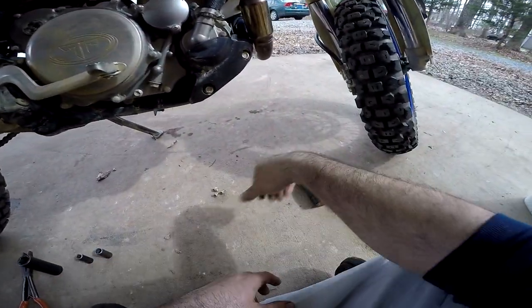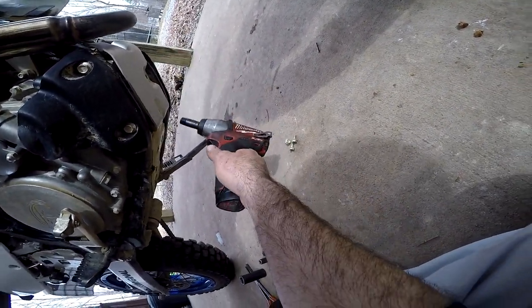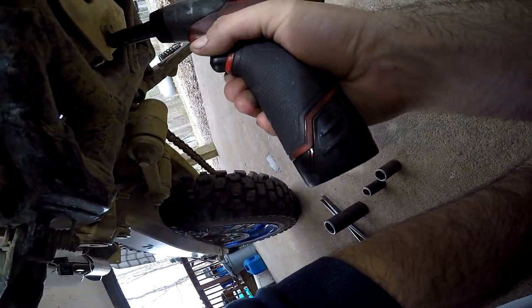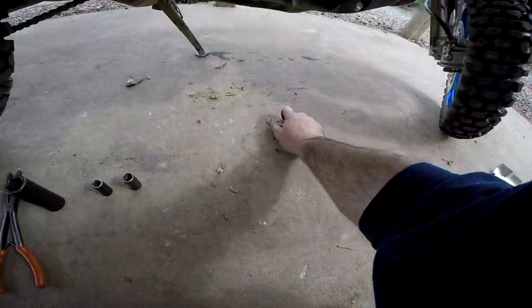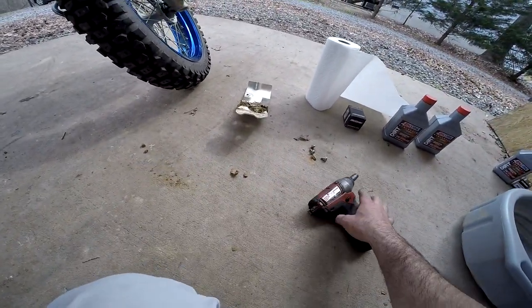Let's go ahead and get some oil draining. There's four bolts that hold this plate in — one, two, three, and then a final one in the back. I wanted to remove that first because I didn't want it going in my oil. I like to look at my oil when I drain it to see if there's any metal flakes and stuff like that.